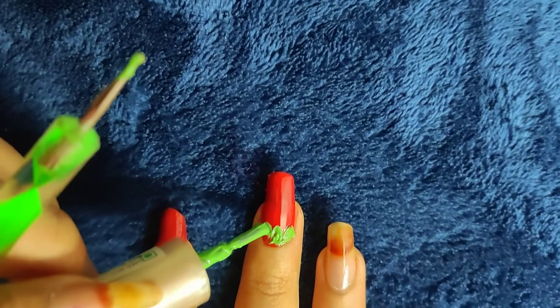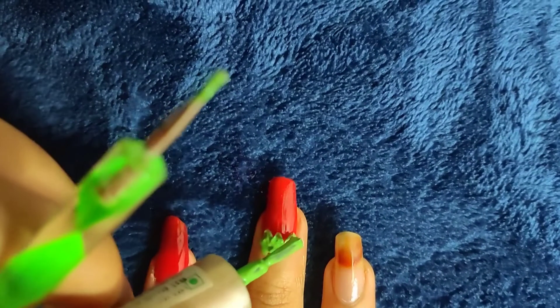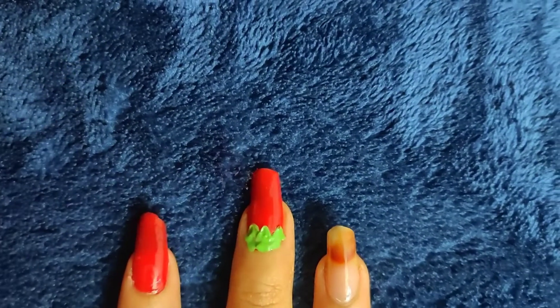There should be a lot of patience. Paint the nail with a brush and keep it clean. You can apply cotton to clean up the outside line.